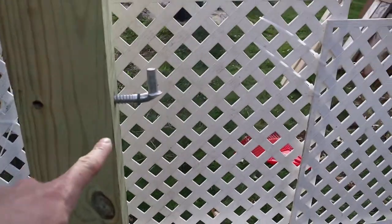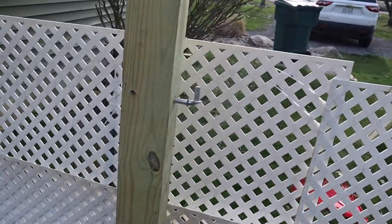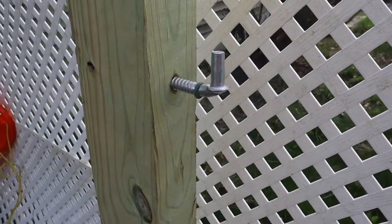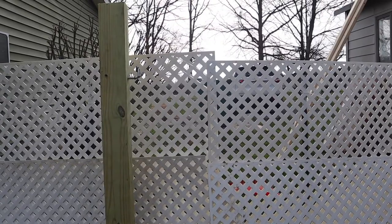I have one hinge piece facing up at the top and one at the bottom, both facing up. There are different ways to do this — this is how I'm going about it, and I'll show you why I did it this way. Now I'll attach the gate.